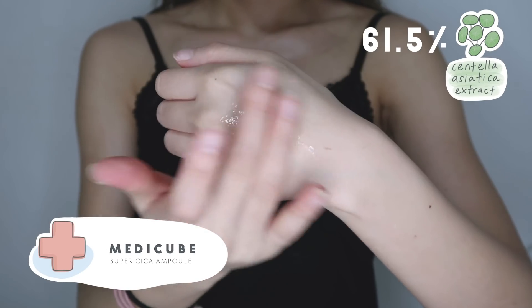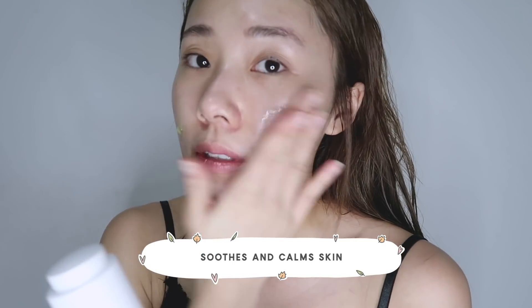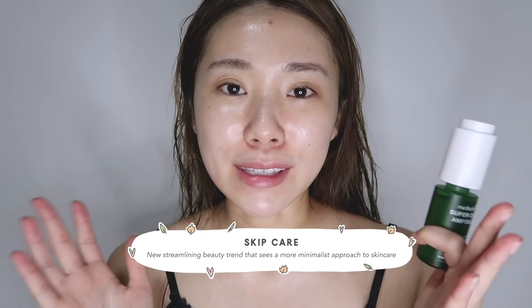Next I'm going in with the Medicube Super Cica Ampoule, which contains 61.5% centella asiatica extract — very famous for soothing and calming the skin. I really love this because it's very hydrating and amazing for sensitive skin. The texture is very light; just apply it and pat it in. You know how skip care is such a trendy term in Korea right now? I feel like these two products are iconic skip care items — especially on days when you're lazy or haven't worn much makeup. My skin is so nicely hydrated that I don't even need a sleeping mask or oil after.